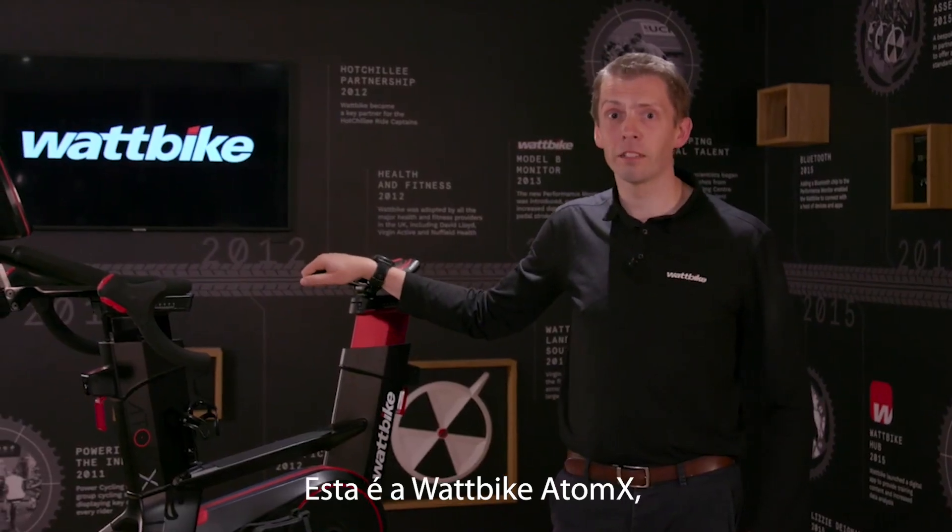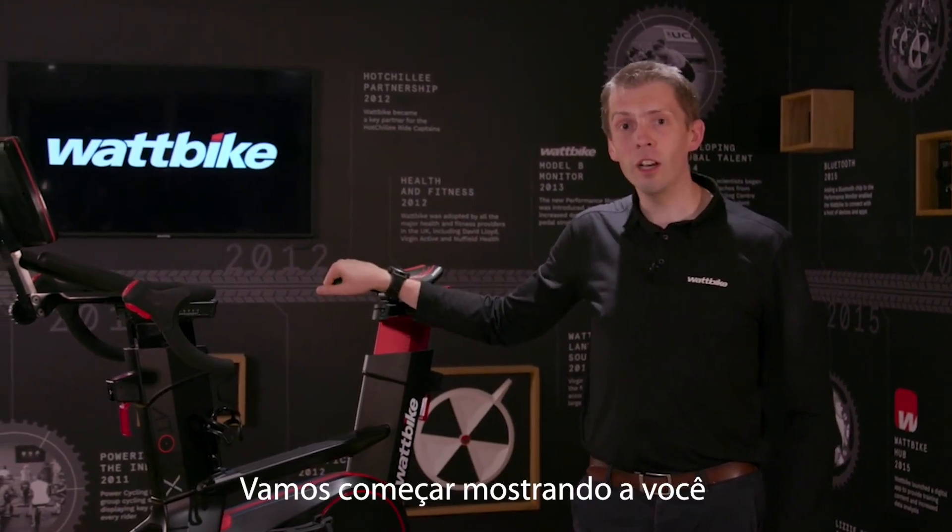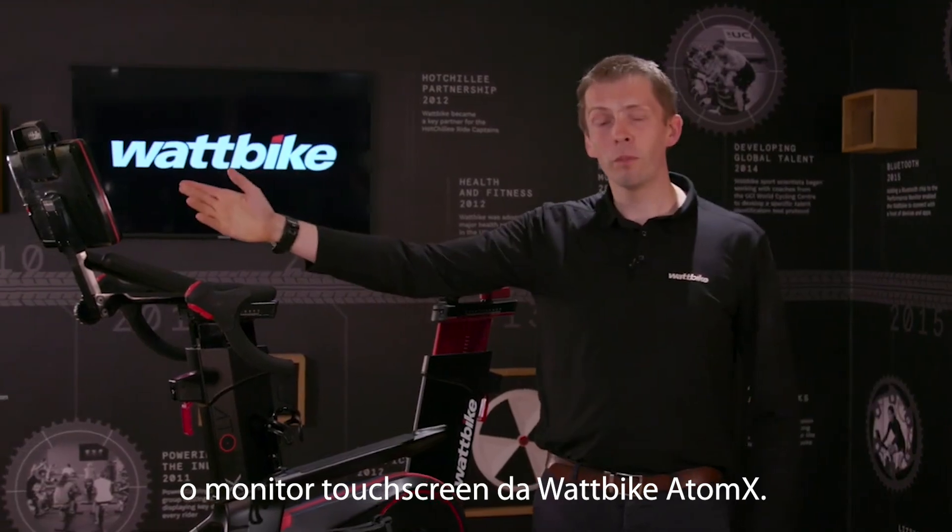This is the Wattbike Atom X, the most advanced commercial smart bike in the world. Let me start by showing you the Wattbike performance touchscreen.